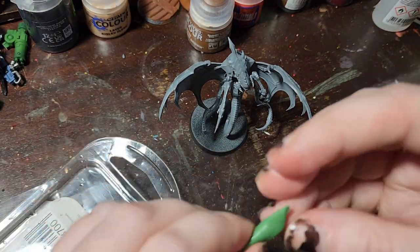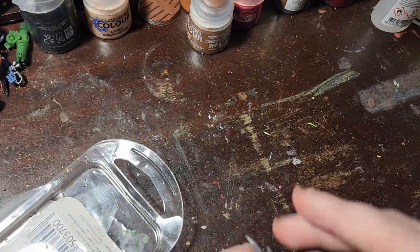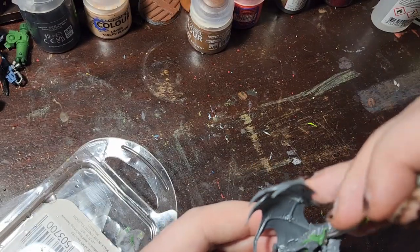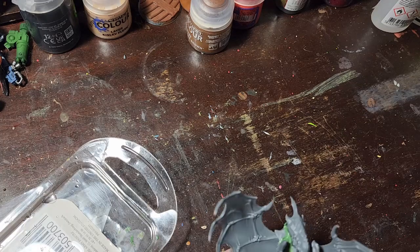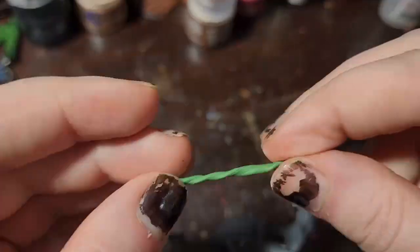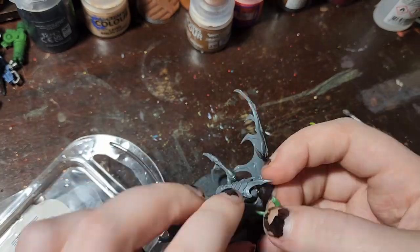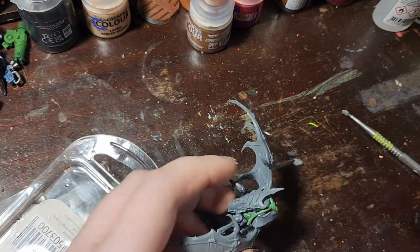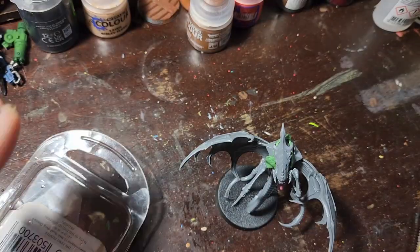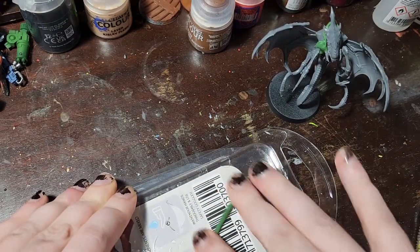But in lieu of that, I decided I wanted to continue this project, because I had already bought the Tyranid model and I kind of wanted to make a Christmas present for my friend Joe, who you might remember from a previous video — he visited and got really into Warhammer and liked Tyranids, but didn't end up getting one for himself. So I thought it would be fun to make a miniature for him for Christmas.